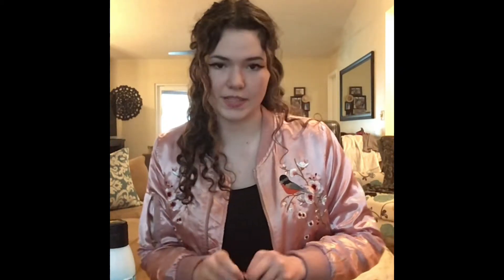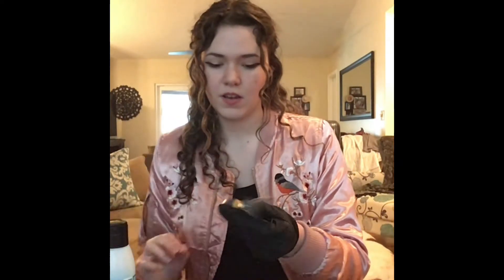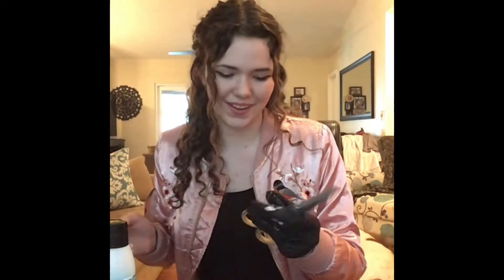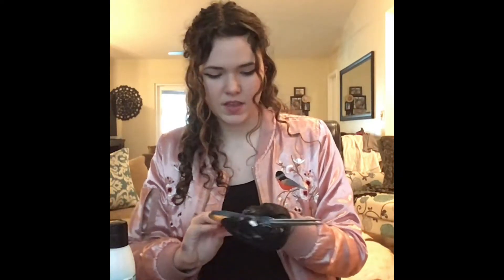We're going to put the gloves on so it doesn't get on us — you'll see why we don't want it getting on us in a minute. We're going to put this lotion on the gloves and then rub it on the scissors until it's invisible. Now we're going to go into a place where we can turn the lights off completely so we can see the full effect of the UV light.